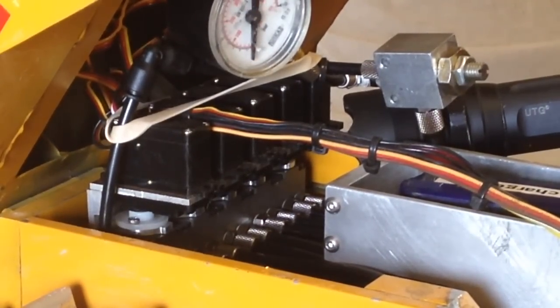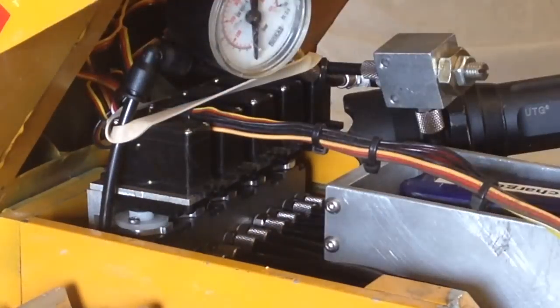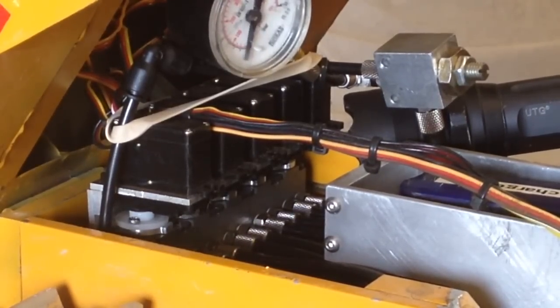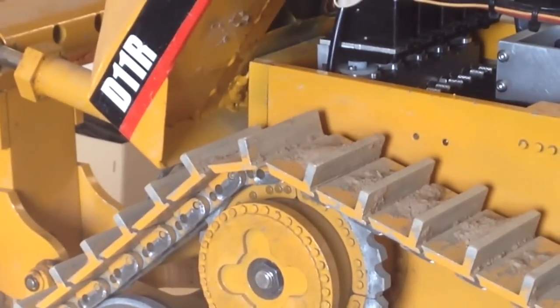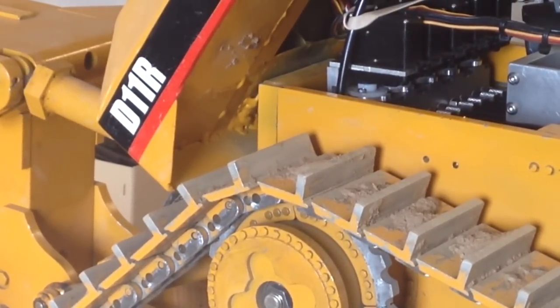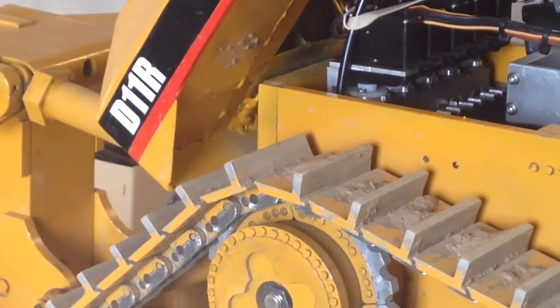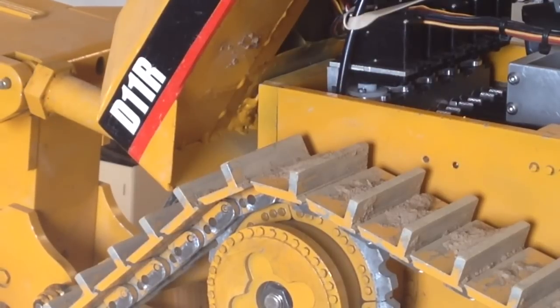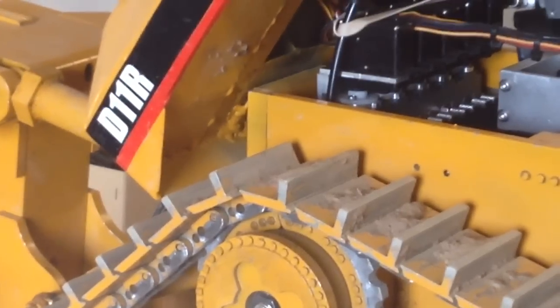In order to switch to my ripper, I just toggle that one, and then that servo and valve works my ripper, which you'll be able to see in the back — that's up, that's down. So there's how I have five valves controlling everything.